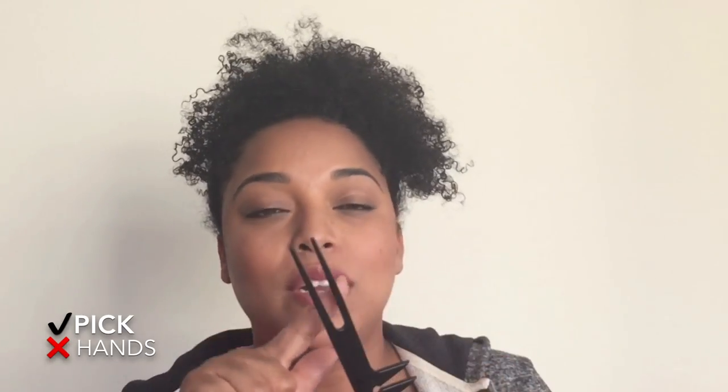The first do and don't: make sure you have a pick instead of using your hand. Using a pick is going to concentrate and allow you to create volume and keep those curls intact, rather than using your hand which causes friction and frizz — and we don't want that.